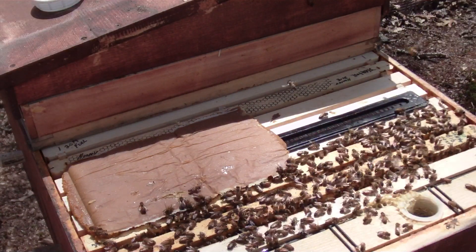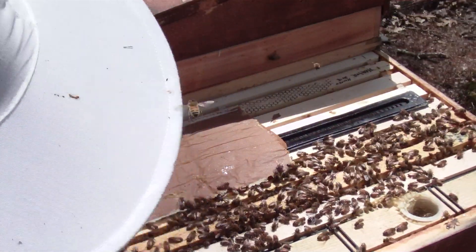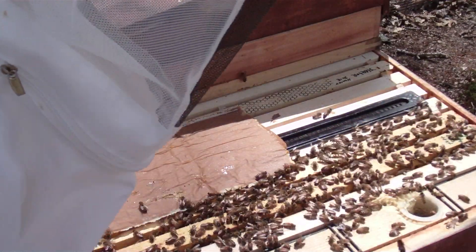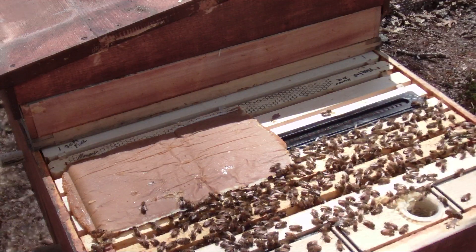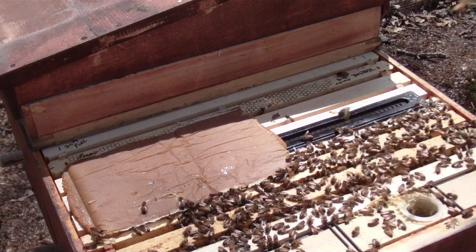That's about as much as I'm going to give that one. Definitely want to save some for the rest. Looking really good in here — they're working, so I'm not really worried at this point. A lot of empty frame, but they seem to be doing fine. We're going to close them up.